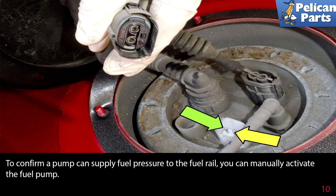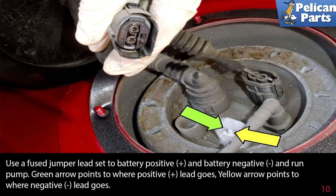To confirm a pump can supply fuel pressure to the fuel rail, you can manually activate the fuel pump. Use a fuse jumper lead set to the battery positive and the battery negative and run the pump. The green arrow points to where the positive lead goes and the yellow arrow points to where the negative lead goes.